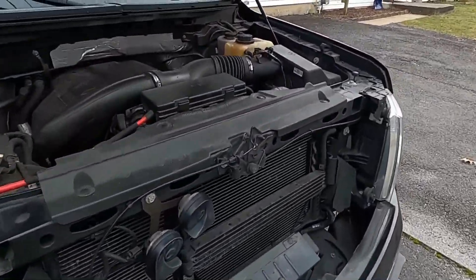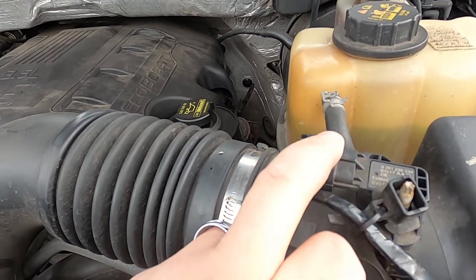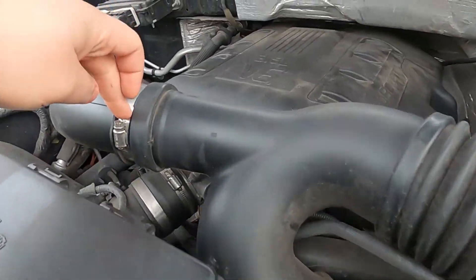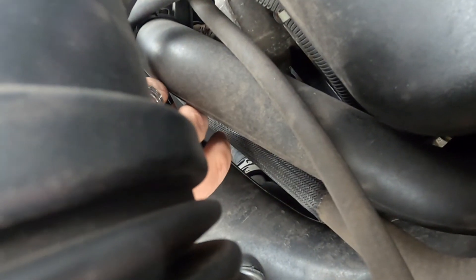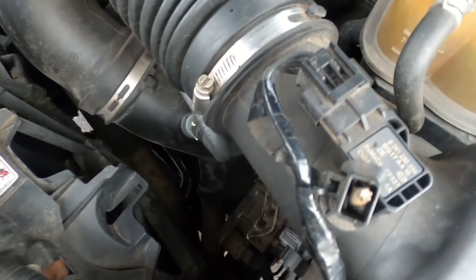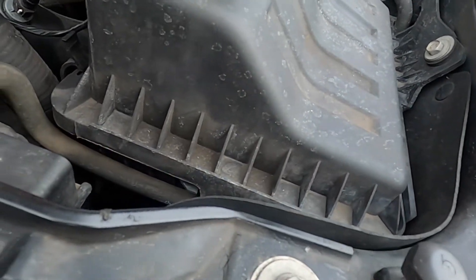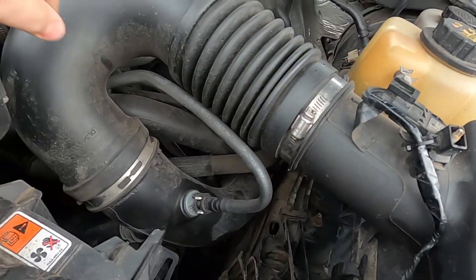I'm going to go ahead and get started. I'm going to unplug the sensor and the couplings — one, two, just all the way in the back, and three. I removed this whole part, the intake — not the bottom part, just the filter and the top and this tube.